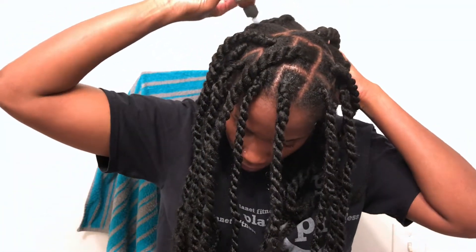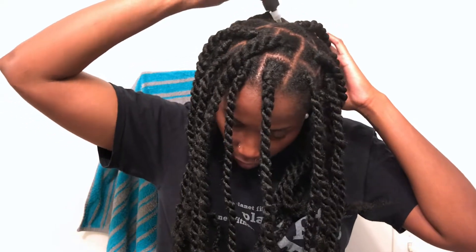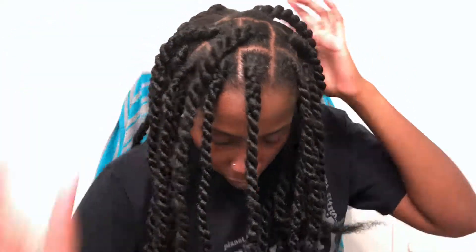After I finished my twists, I just went through with my Jamaican black castor oil and oiled my scalp. I tried to style these twists into a top bun so many times but I just could not get it — trust me, y'all, I tried everything.